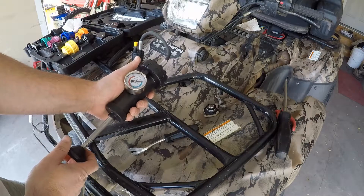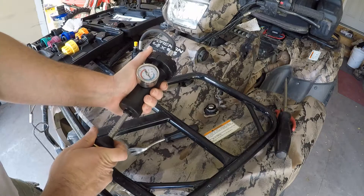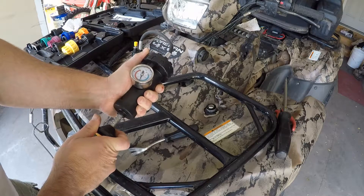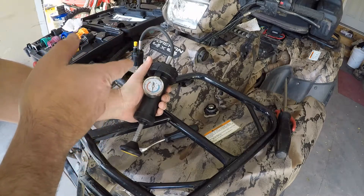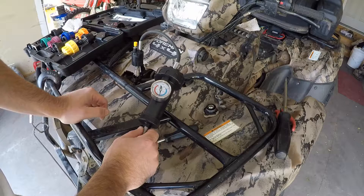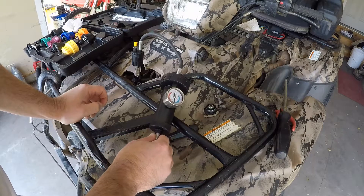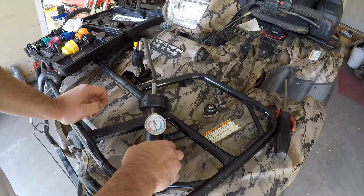Now we're going to put in just over 15 pounds of pressure and let it sit. At this point the pressure should not drop. If it does, you're going to want to start chasing all the different locations to hear the hissing sound. I'm pretty sure mine's good, but we'll let it sit here for a few minutes and see if it drops at all, and inspect for leaks.